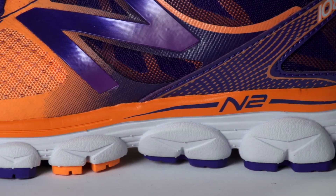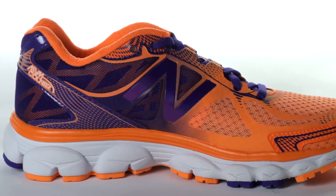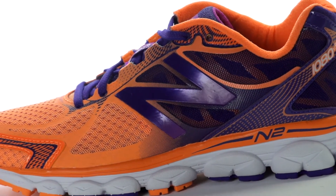With N2 technology in the heel and forefoot, as well as a full length absorbed midsole, the 1080 V5 provides plush cushioning for long miles on the road. A no-sew air mesh upper provides plenty of breathability and welded overlays help create a secure glove-like fit.